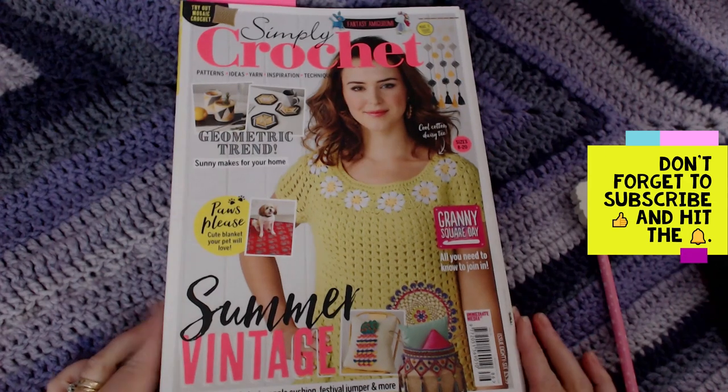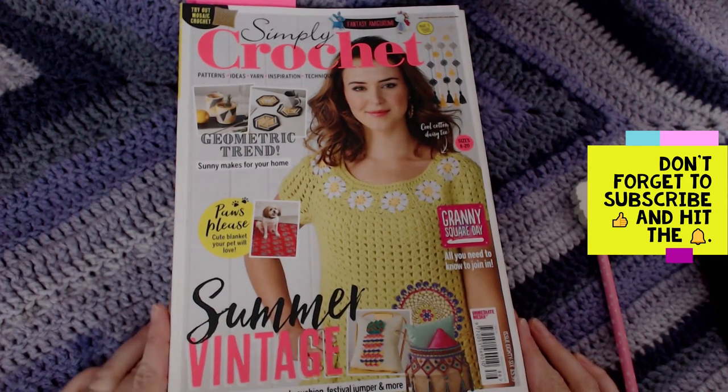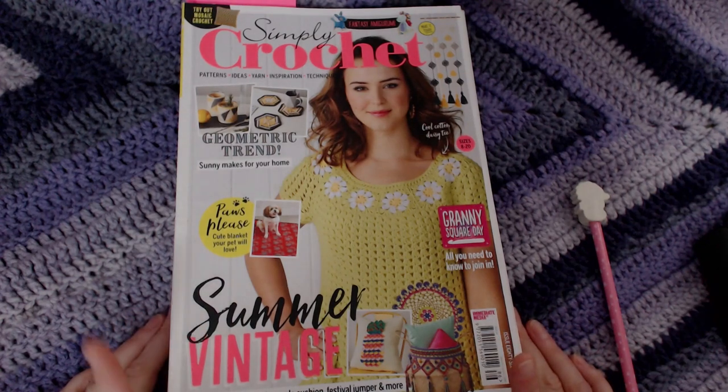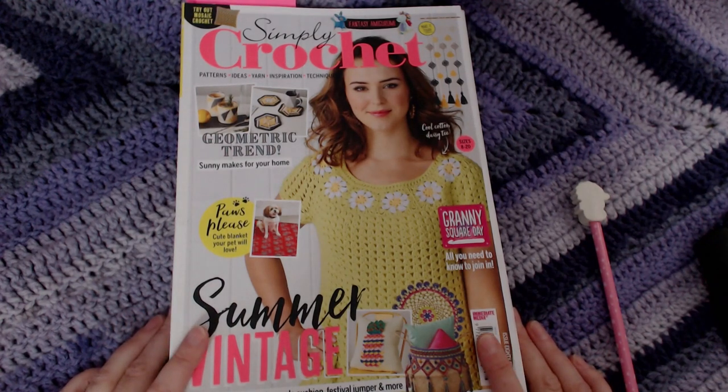All right, so here we go. This is the first review of the crocheted magazines that I got a couple of weeks ago. I have got seven of these Simply Crocheted, so what I'm going to do is show you some of the images inside with some of the patterns that are there.